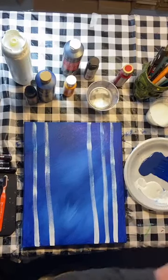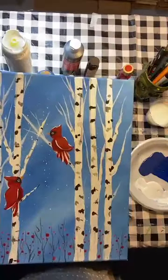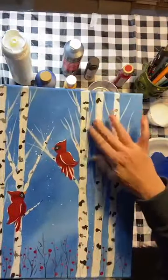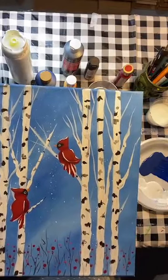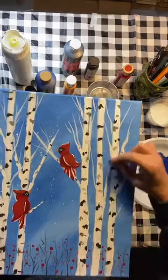Once that's dry, I'll show you my little technique for — does anyone know what those little dark black areas of the birch tree are called? They're like little triangles. I'll show you a little trick I have for that — it's very easy. I'll also show you how I do my branches.